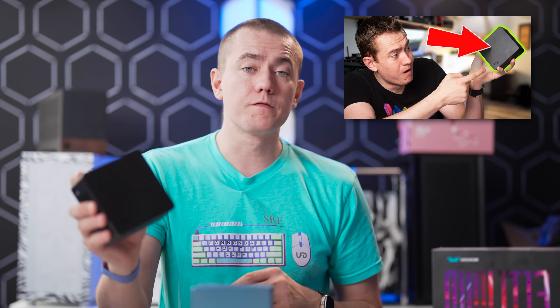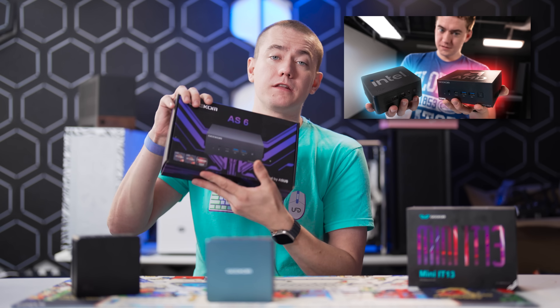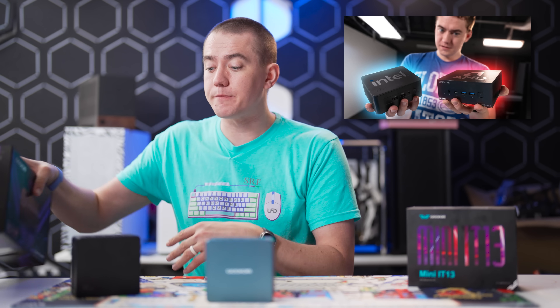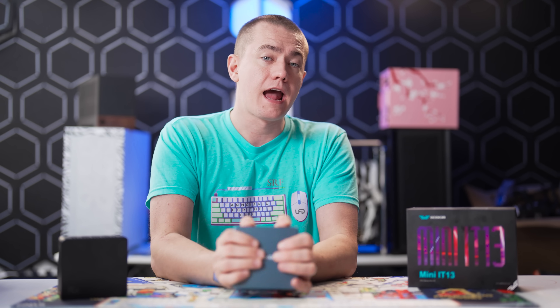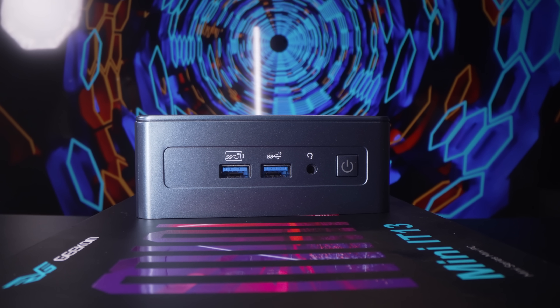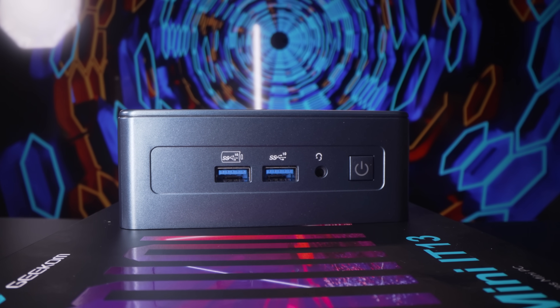Geekom has sponsored several of our videos in the past. They sponsored our look at the Intel NUC-13, and our overview of the Geekom AS6 pitted against the NUC-13. Now we're looking at their own product that will effectively replace whatever Intel was coming out with, because that side of their business has been divested and sold off. It's now on third-party manufacturers like Geekom to come out with solutions that can still meet the market.